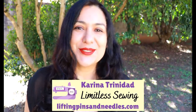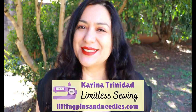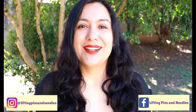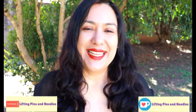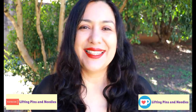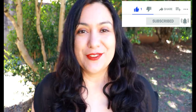Hi sewing friends! My name is Karina from liftingpinsandneedles.com. Welcome to this channel that is all about sewing — limitless sewing. You will always see a lot of practical sewing content, up-close footage, lots of practical tips and techniques that you can apply to similar projects you're making at home. If you think that's a cool idea, go ahead and subscribe and tap the bell so you don't miss out when new videos go live.